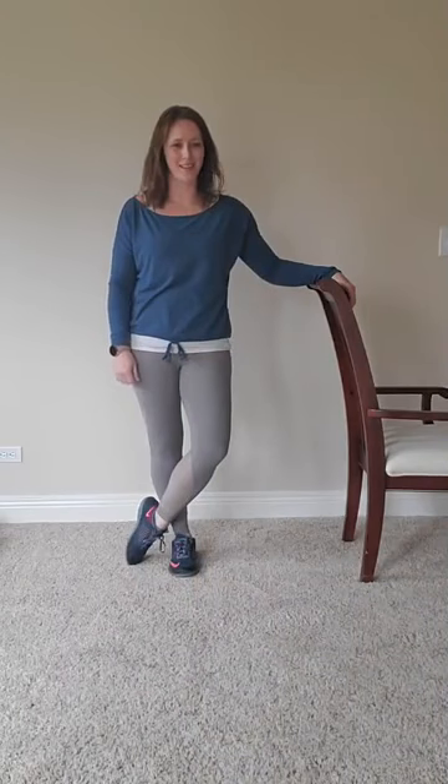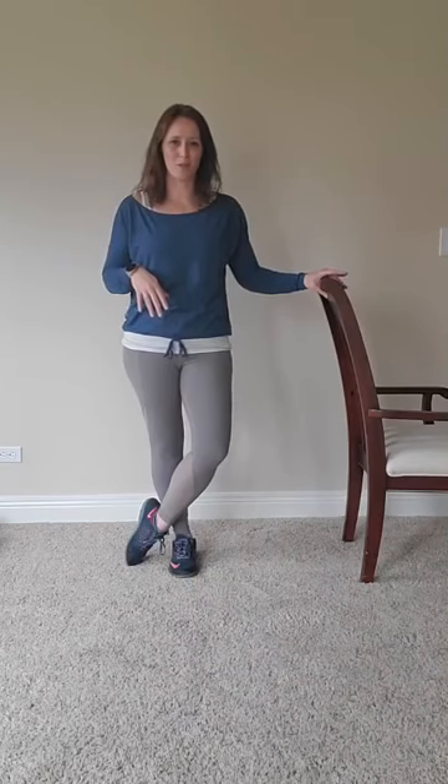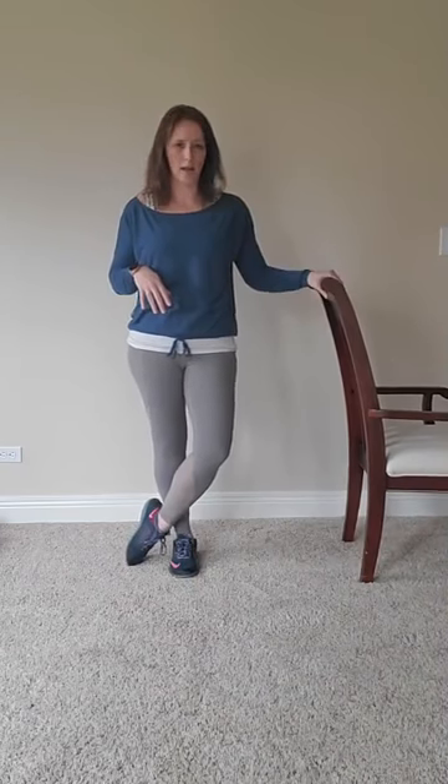We're going to be doing some balance challenge exercises today. All you need is a chair. You can switch some of the things I'll be having you do from standing to chair if you'd rather, for modifications. Otherwise we're going to push a little bit compared to the last video where we were doing everything seated, so today will be some extra things standing.